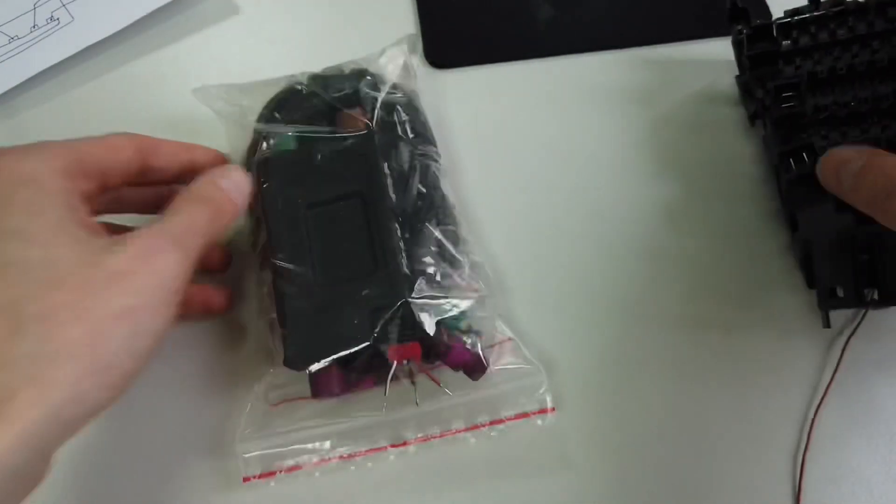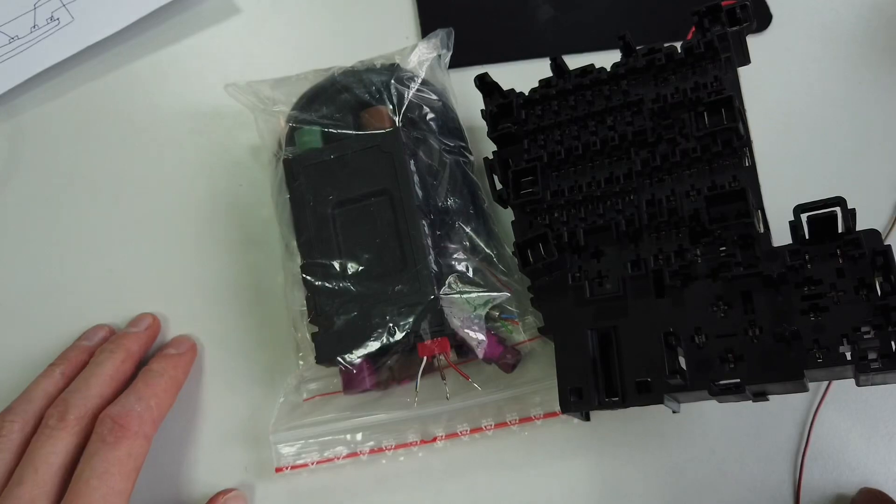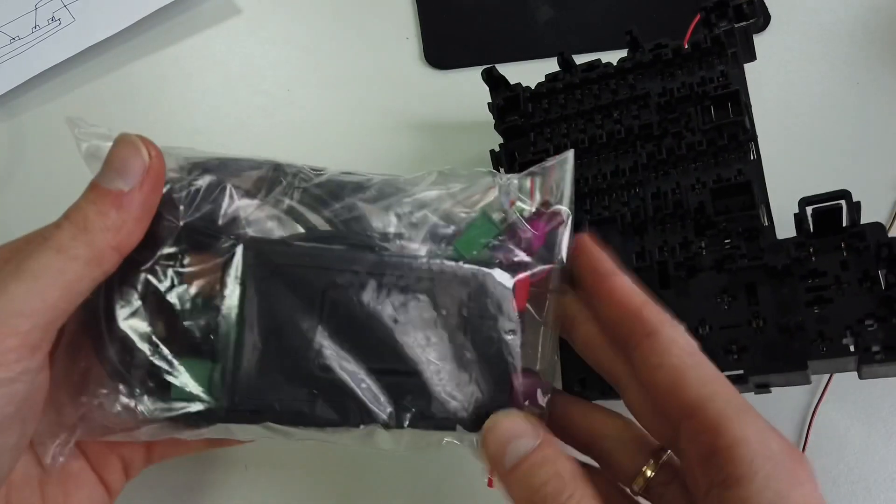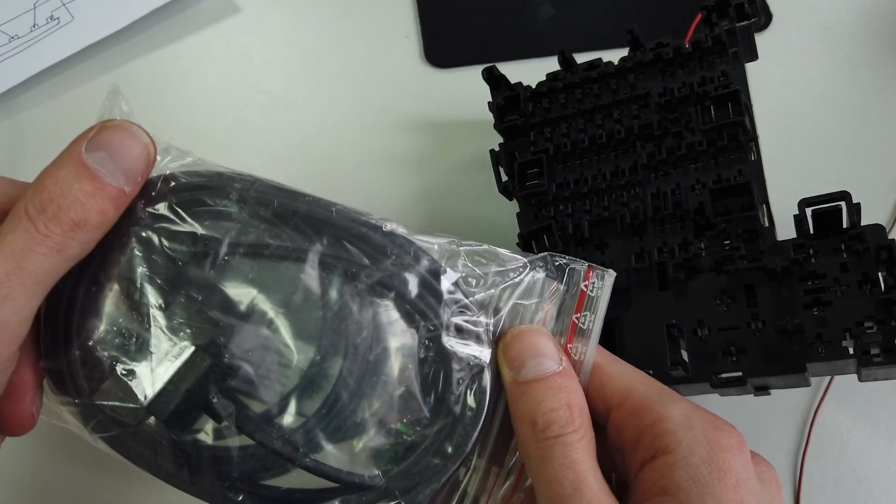Okay, so that's it for today. Thank you for watching. Give me a thumbs up if you like this part one - the introduction to the USB hub retrofit for the MIB2 infotainment unit in Golf Mark 7. See you soon!